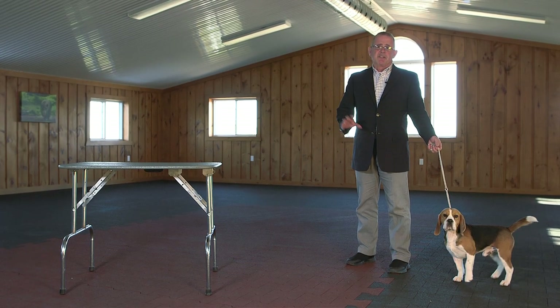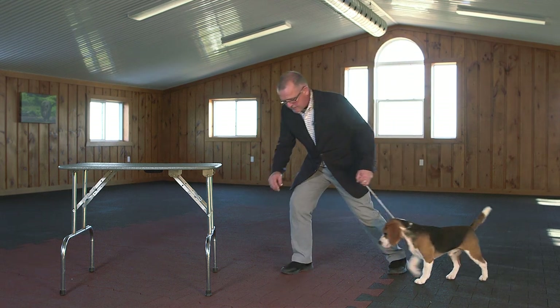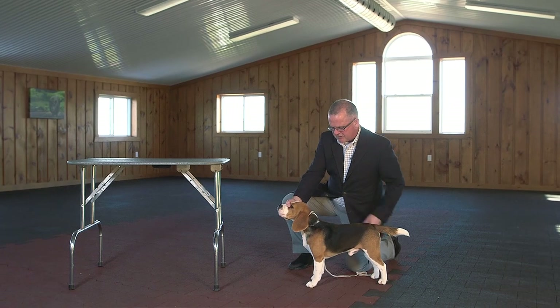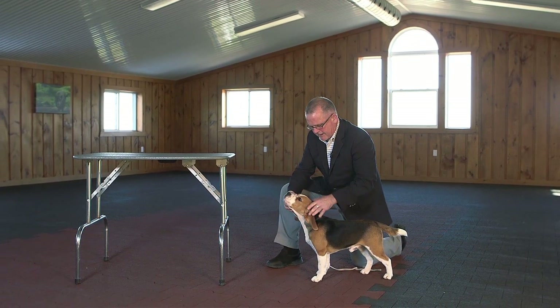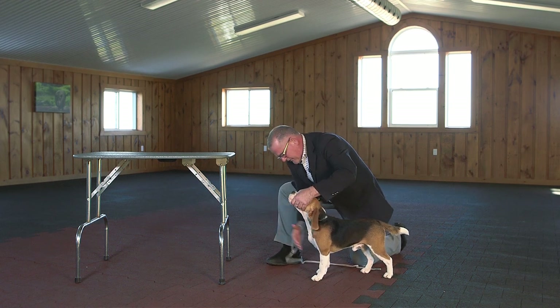The No Fuss Stack can also be used on little dogs or table dogs. On the floor with little dogs, same idea — you drop down to one knee, let them step into position, keeping everything straight. I take the lead off again, head straight, spine straight, they're in a comfortable position, then you start fixing what's wrong.